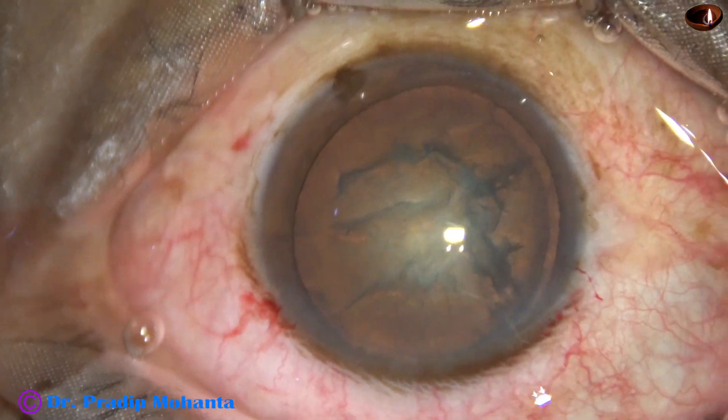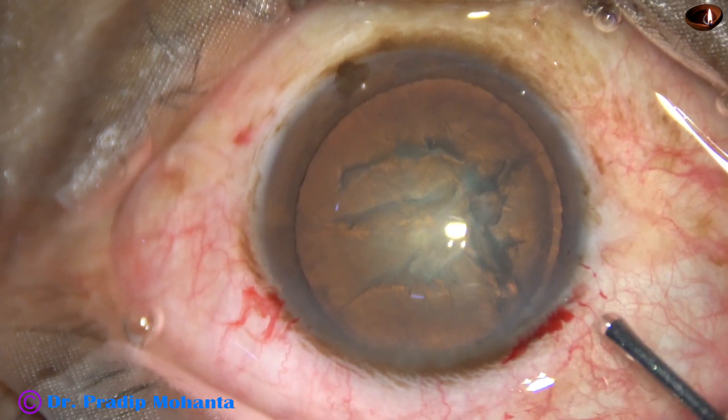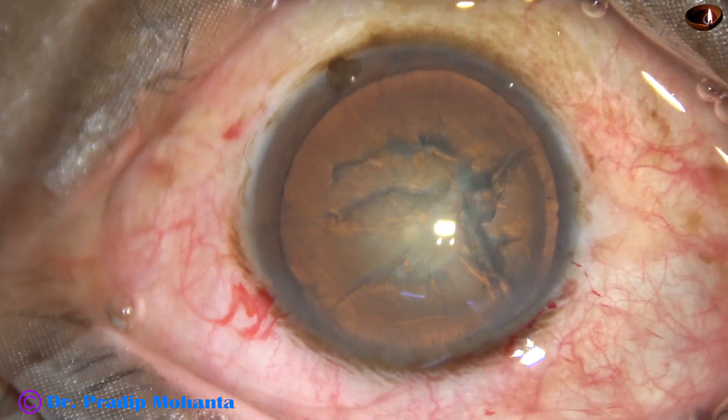The nucleus is tapped and rotated. OVD is again used to fill the anterior chamber.